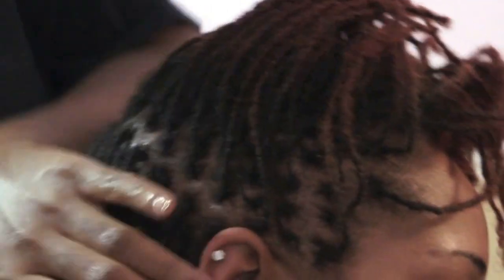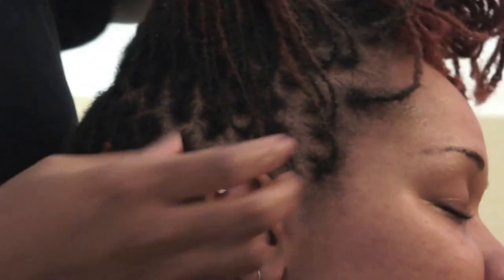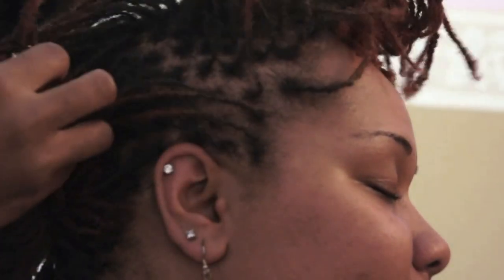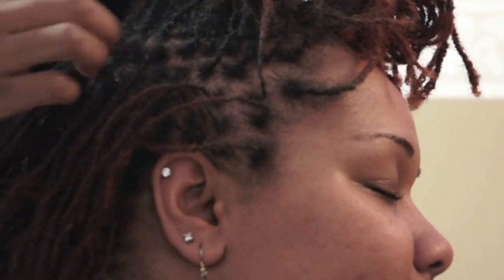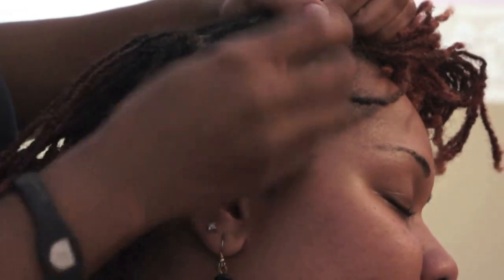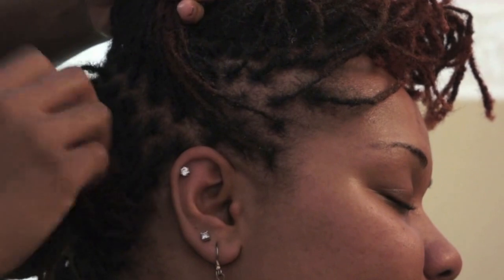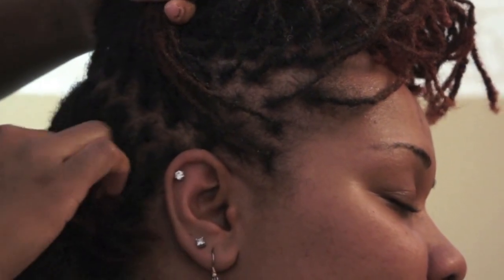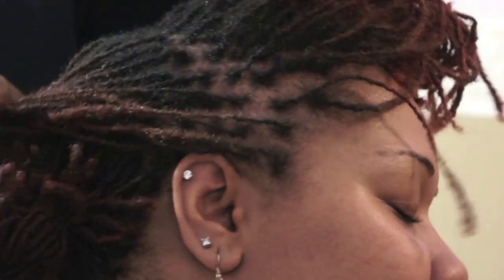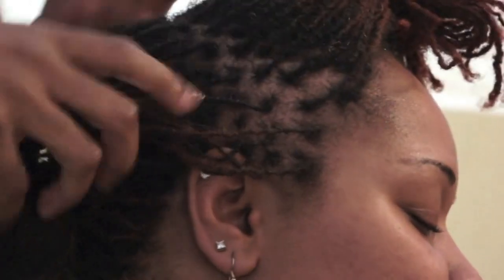So now that that's sectioned off, I'm going to put her back in the ponytail so it's held out of the way. Now in the front, I'm going to do the same thing. I'm not going to section it off too big or too small. Once I section it off, we should still have a zig-zag looking part. So as you see, her twist won't be too big or too small — it'll be just right.